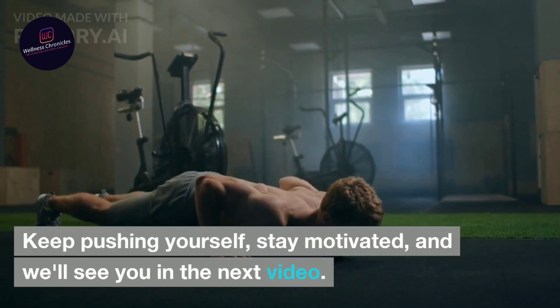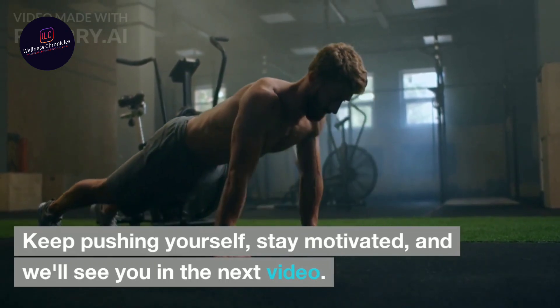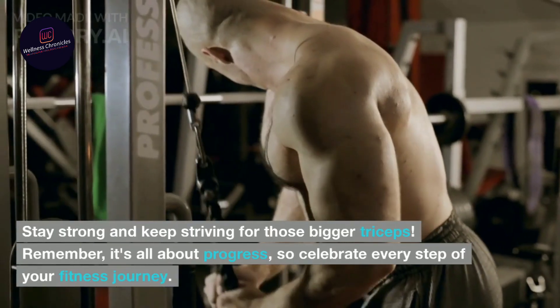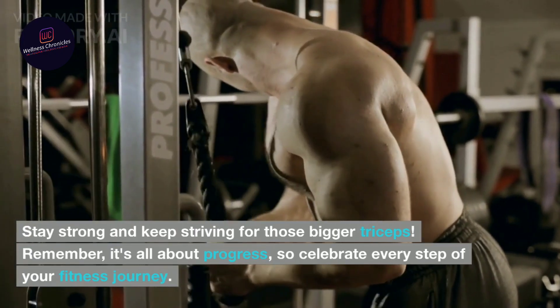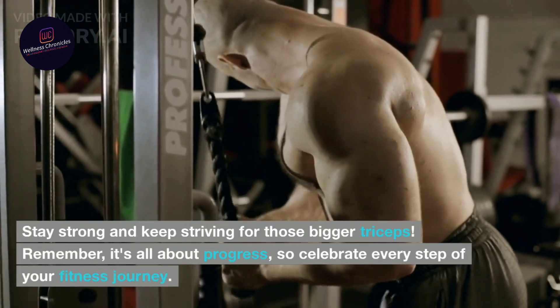Keep pushing yourself, stay motivated, and we'll see you in the next video. Stay strong and keep striving for those bigger triceps. Remember, it's all about progress, so celebrate every step of your fitness journey.